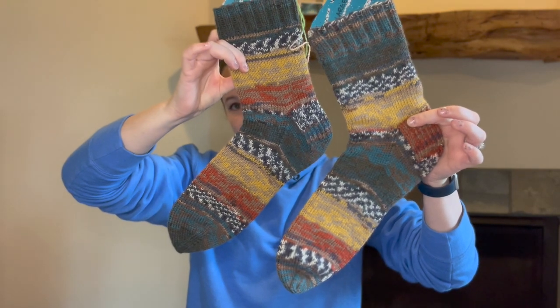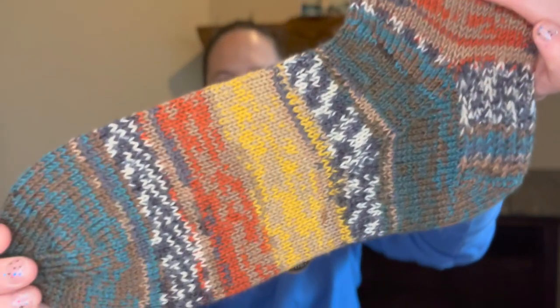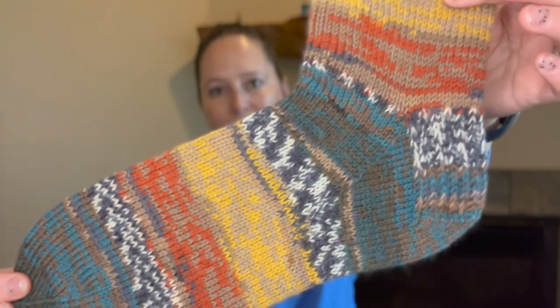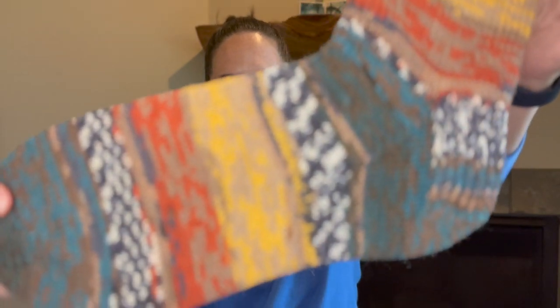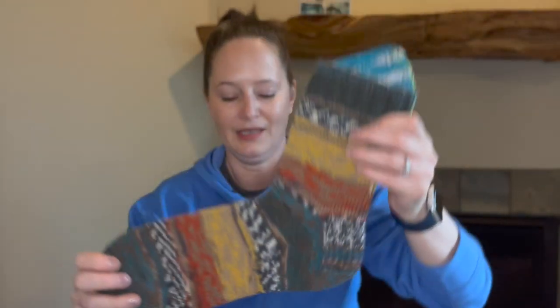I have one more finished object — also socks. These are the DK weight Vanilla Socks by Kay Litton, the Crazy Sock Lady. They are my husband's size — a US men's 13 to 14 — and I just love how they turned out. Yesterday, Easter, I was feeling the urge to finish old things. I was looking through my Ravelry projects and realized these were there. They had been sitting in my workout room as treadmill knitting, but I hadn't been doing that lately. I cast these on July 31st of 2021.